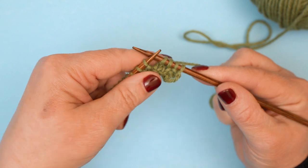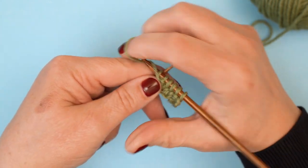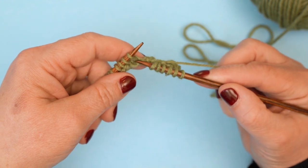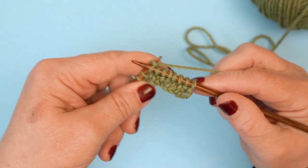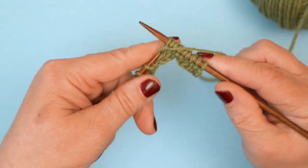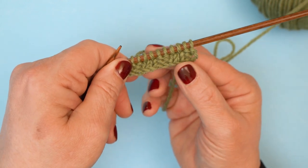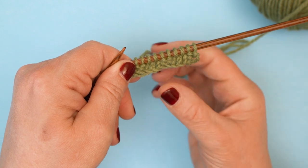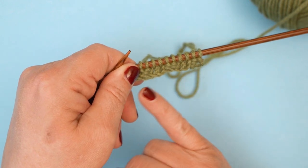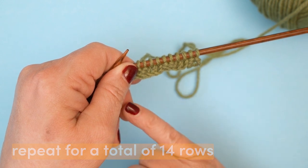The next two are purls, so I bring my yarn to the front and purl, purl. If you need a refresher on knit and purl, there's a 'how to purl' video available. These two are knit stitches so we do knit, knit — then these two are purl stitches, so bring the yarn to the front. You can already see the two by two rib forming. We need to finish this row and then work another 12 rows of two by two rib, giving 14 rows total.